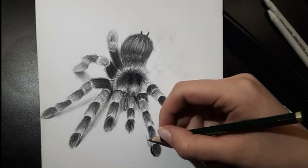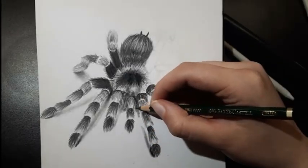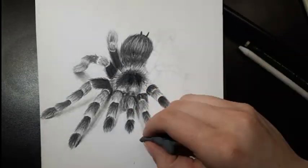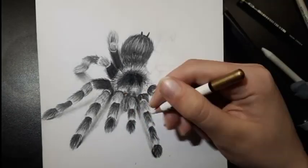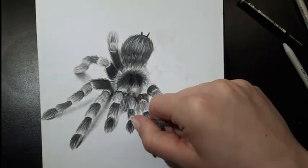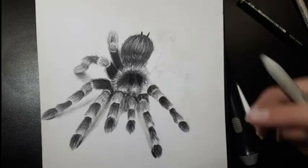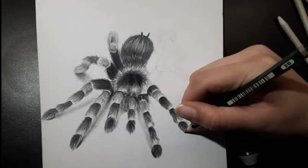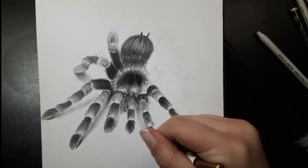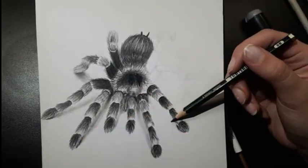In the middle of the pedipalps, draw two fangs like you can see in the video. They're surrounded with black fur so you just need to get the shape right and then add a highlight to the side of each one. Then draw darker fur surrounding them. Continue shading the legs and don't forget to add shadows cast by them. To do that, add some graphite to the bottom part of the leg and fade it out with a blending tool towards the body.